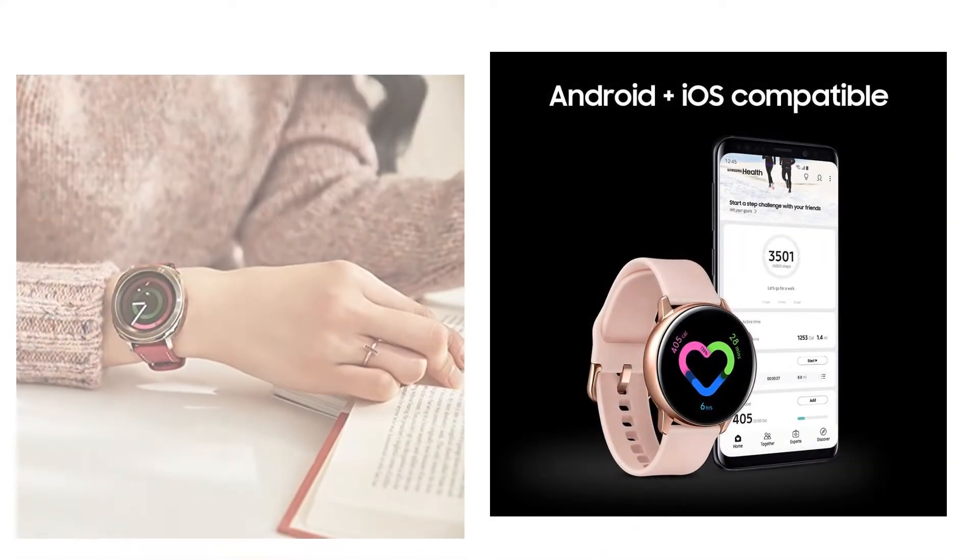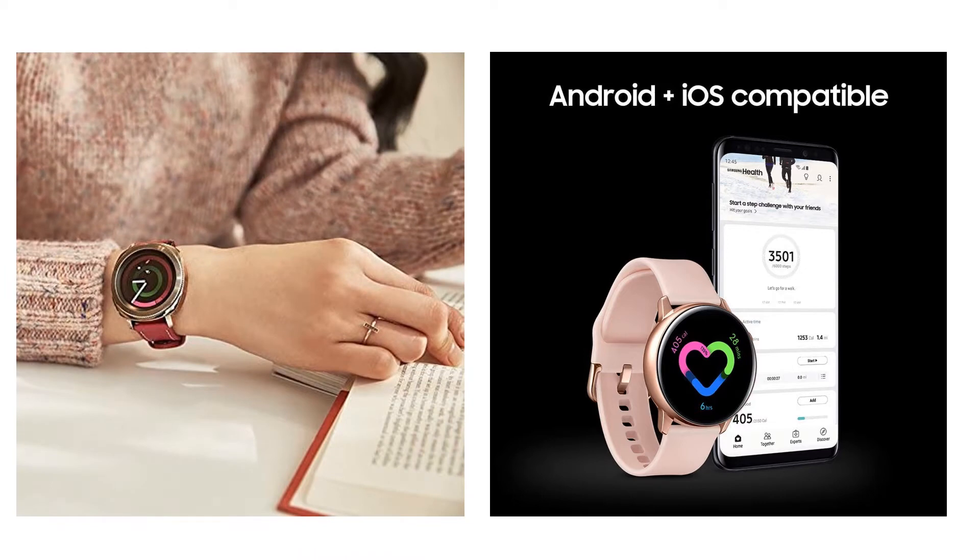You are watching Quick Review. In this episode we're talking about the top five best Samsung smartwatches of 2020. Let's get started with the list.